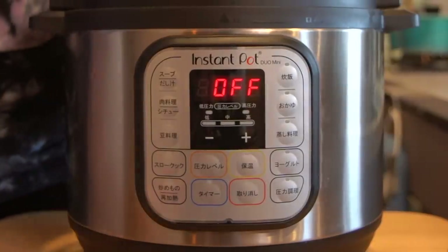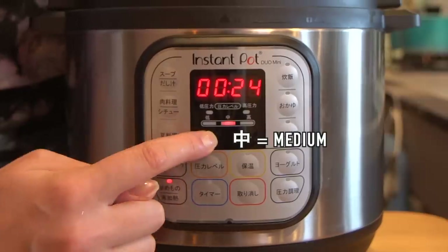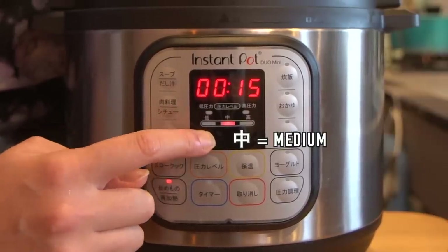You're going to set your pot to stir fry mode and put it on medium heat. I'm saying 15 minutes, but it'll just depend on how long it actually takes you to roast all the bones.